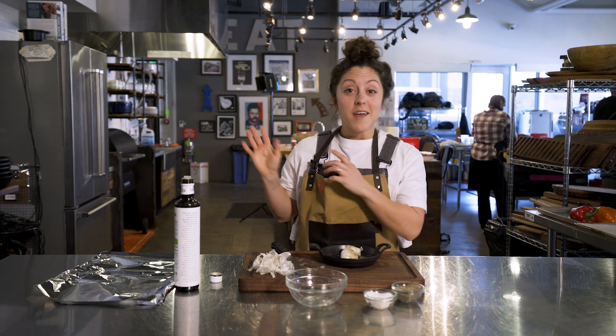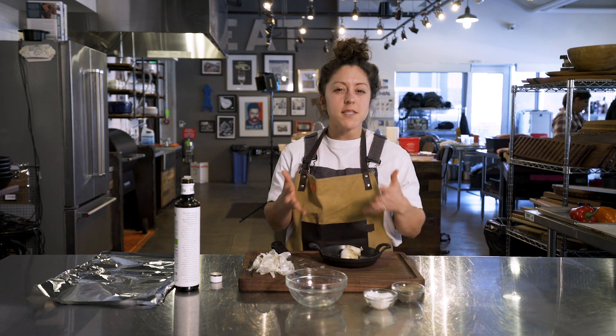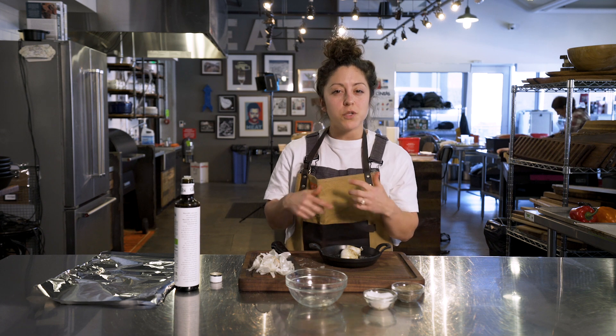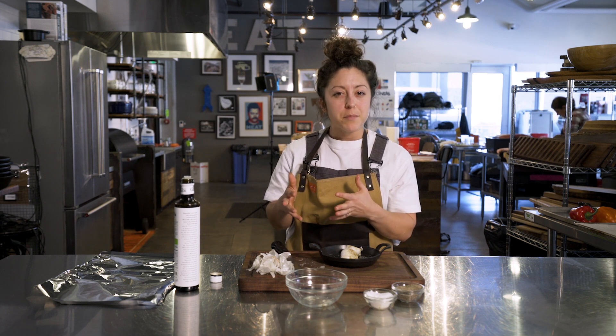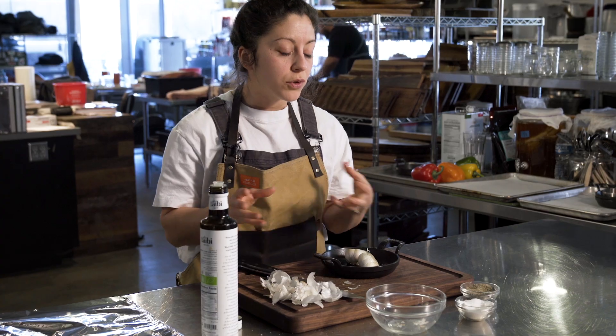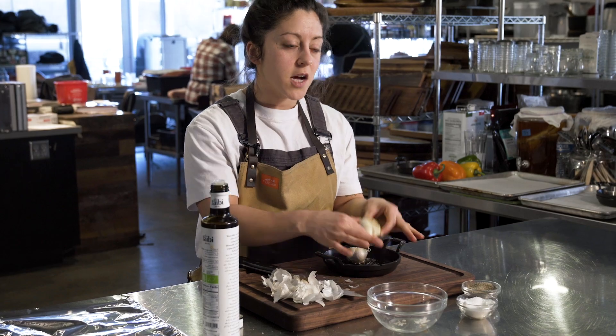These bad boys are ready to be covered and put on our preheated Traeger grill at 400 degrees. It's going to take about 30 to 40 minutes — it just depends on the size of the bulb. We'll check it once we get to that 30 to 40 minute mark, and if it needs a little more time we'll let them rest. We'll know they're done when they're nice and golden brown and a little soft to the touch.